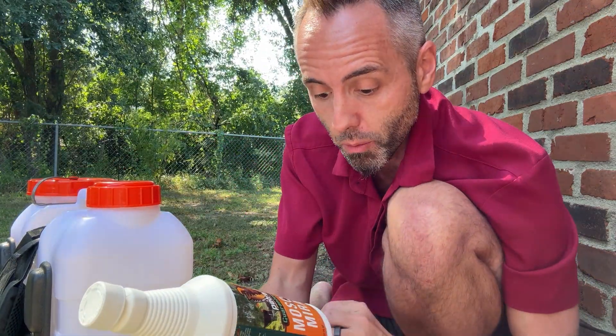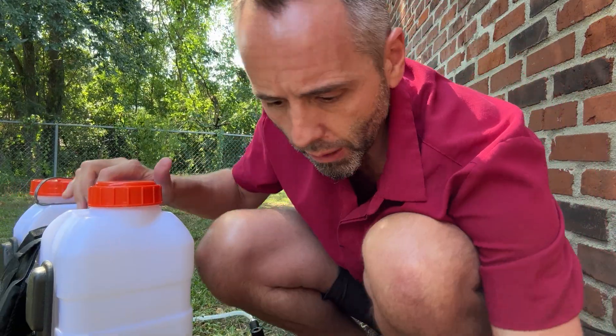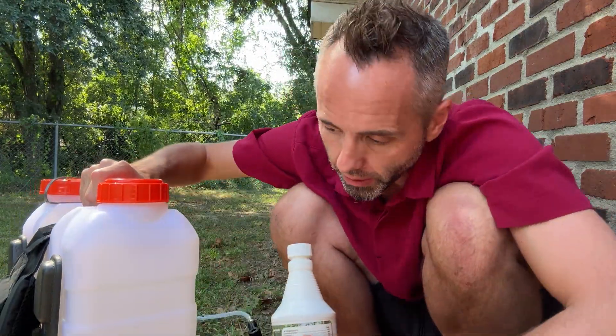So this Mosquito Miracle, I'm hoping it's going to take care of a lot of that. I was reading the instructions on here first of all and they say that you want to shake well before use and to add four to six ounces of this stuff to one gallon of water. They also sent me their backpack sprayer here.